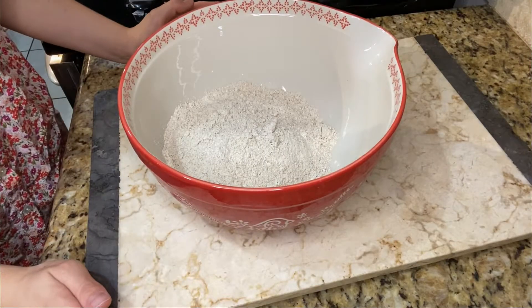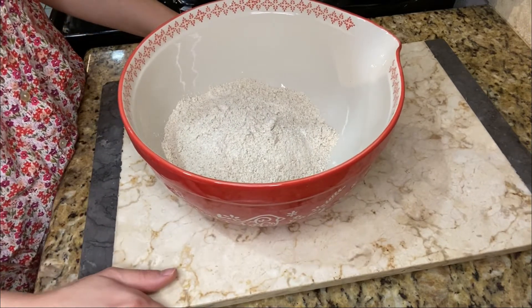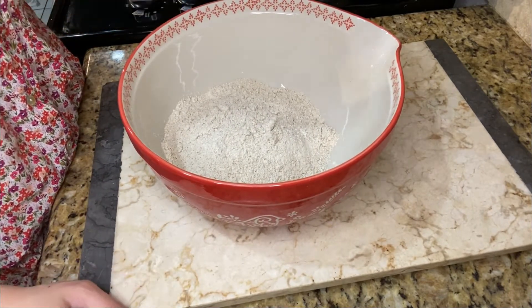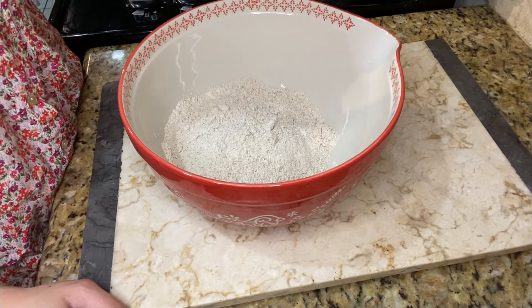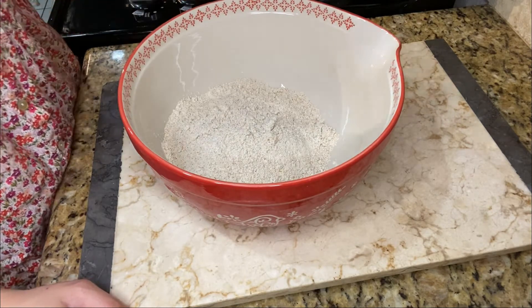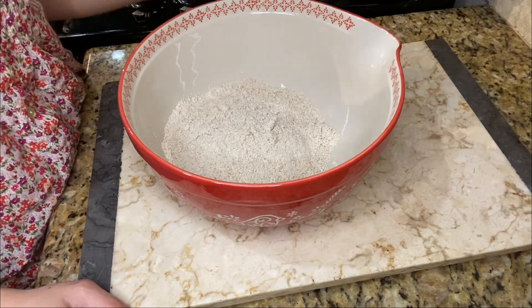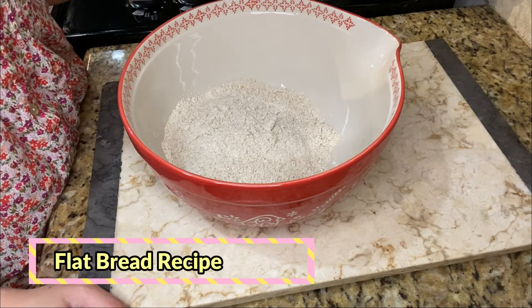I ended up changing location because it just looks better right here — you're able to see what I'm doing at a better angle. So anyways, I already started. First, we're going to start with the buns, which is his flatbread recipe.